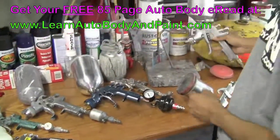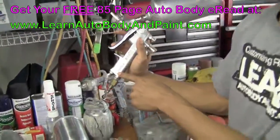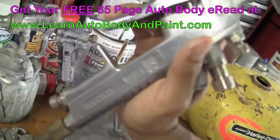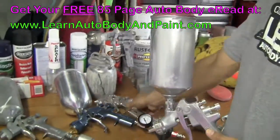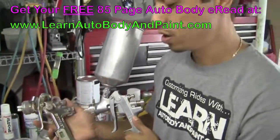Then we also have another popular brand, Japanese-made: Iwata. Iwata is a Japanese-made gun — very, very good quality, top-notch spray gun. About the same price as a Sata if you're looking to get one, about $500 to $600 US.